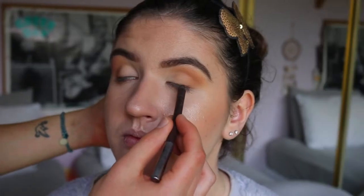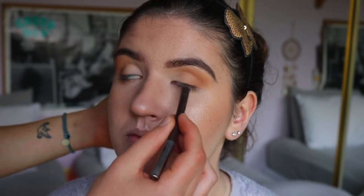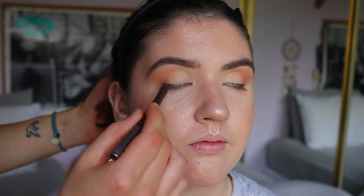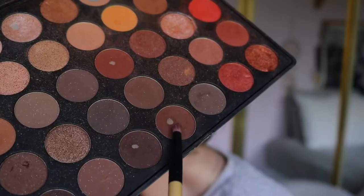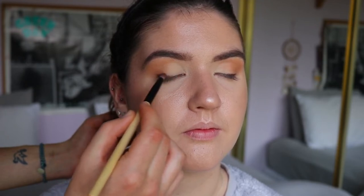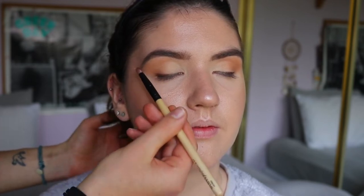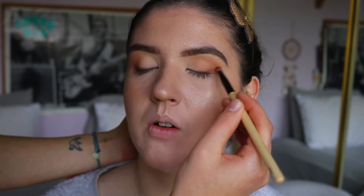Next I'm taking a brown eyeliner — this is the Espresso shade from Makeup Geek — and I'm just drawing a little line very close to her lash line from her outer corner, bringing it about to the center of her eye, so about two-thirds of the way across, not closing off the eye by bringing it all the way in. Then I'm smoking it out with a deep brown shade from the same Morphe 350 palette using a pencil brush, just to make it really soft and smoky rather than harsh.